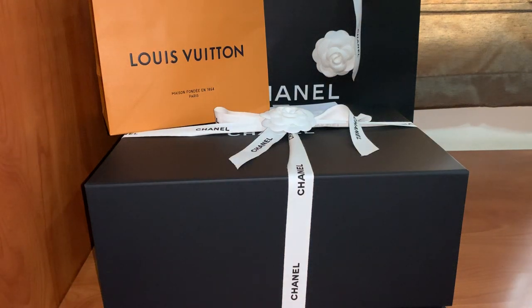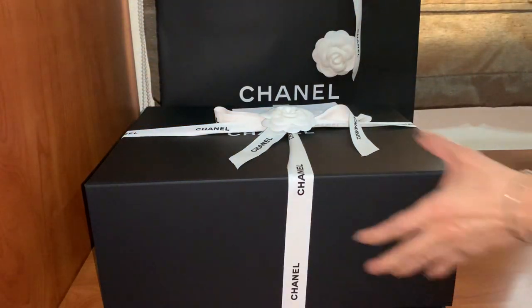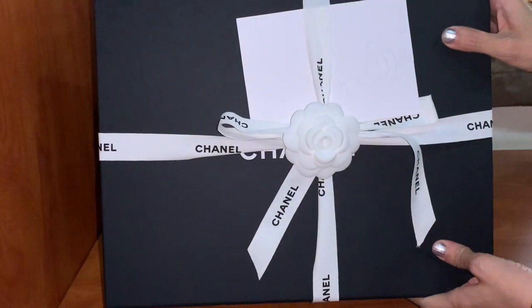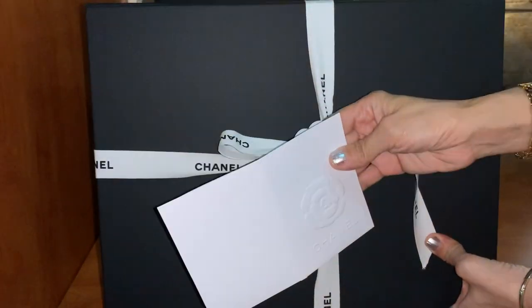Hello everyone, in this video I'm going to share with you my shopping haul from the Chanel store and LV store. Let me start with this black box that came from Chanel, came with a receipt.